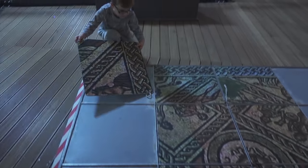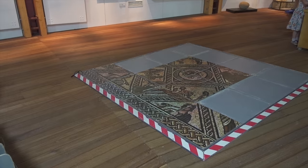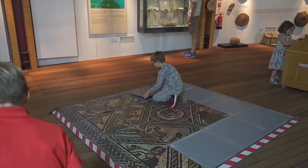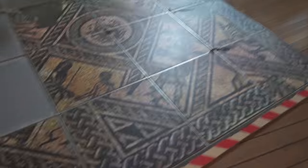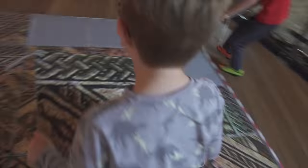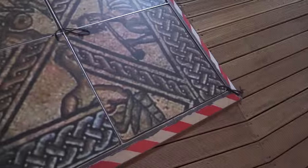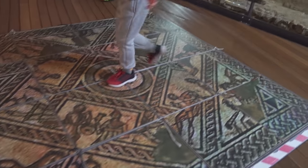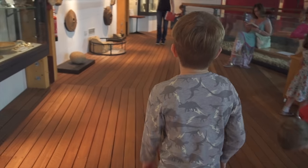How you doing, Jim? Making the puzzle? I'm doing a puzzle. We actually finished it - we finished the floor, us two. We finished the floor? Us two.